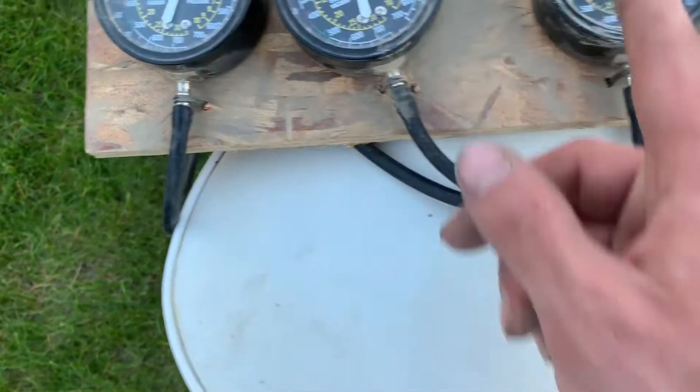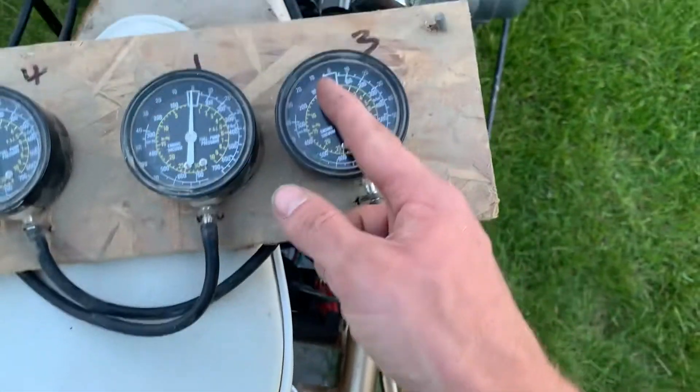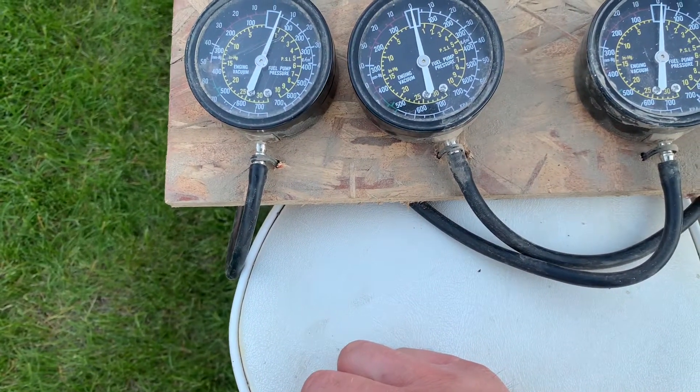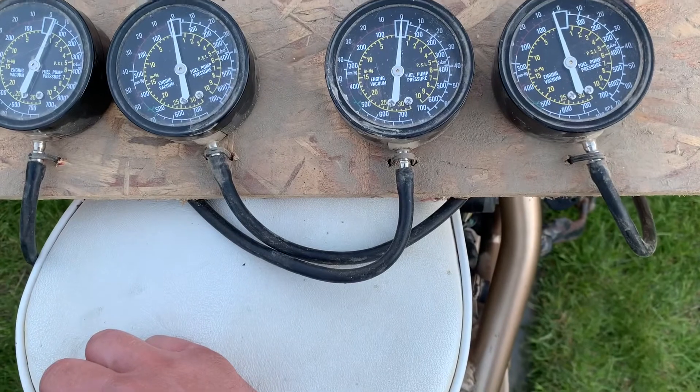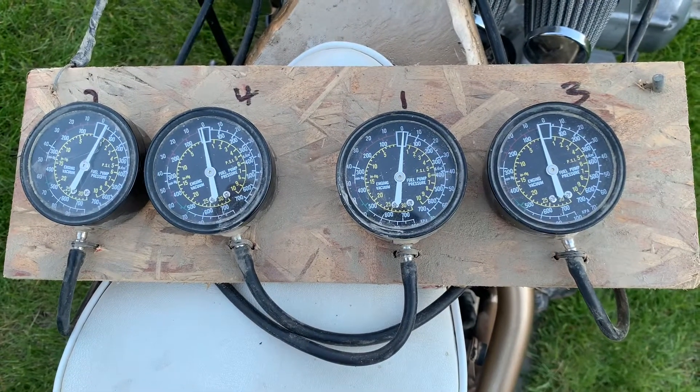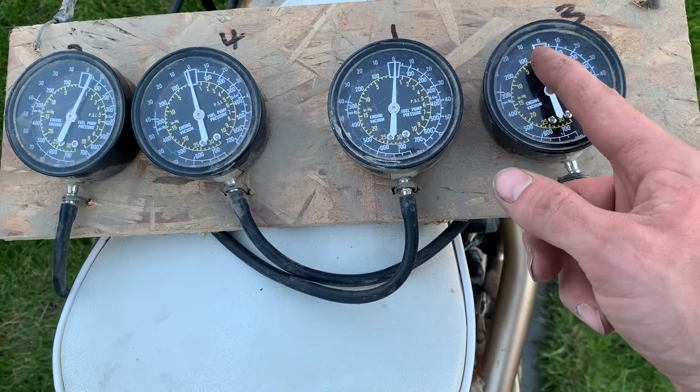I might come back and try to get it a little bit better. These things aren't all zeroed out either — I don't know how to adjust that at all. Like they're not all starting at the same position. This one's right in the middle, and then this one is on that side. So they're not all starting out the same, so it might be kind of hard to gauge.